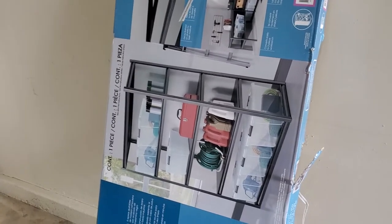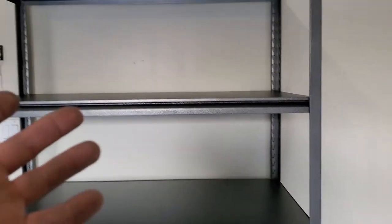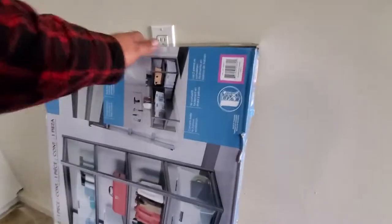Today I'm going to make a quick video of how to assemble this five-shelf wall-in. There it is right there. Looks very good. Very spacious. So let's go ahead and open this sucker up.